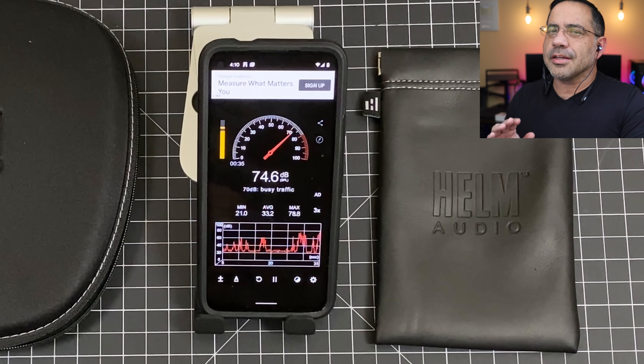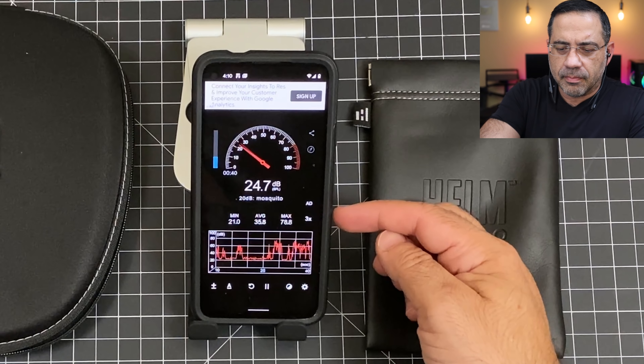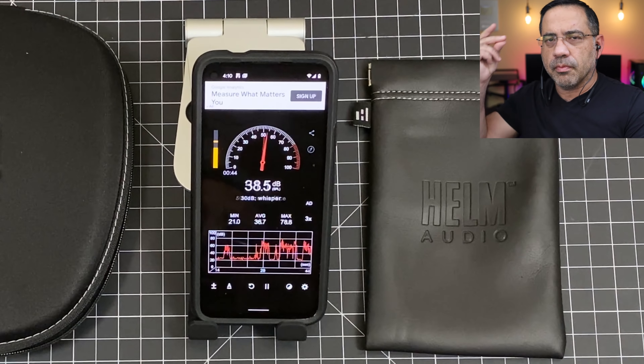Let's do a call quality test. We're going to test the Helm Audio Sports Band in a quiet environment — 22 to 24 decibels of noise. This is what the call quality would sound like when making a phone call in a quiet environment. This is a test. One, two, three. This is a test. Next, we're going to go into a noisy environment.